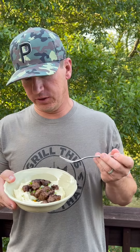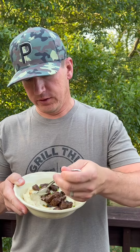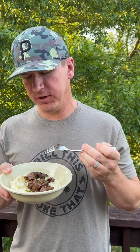I garnished it with a little fresh green onion from the garden. I'm going to go in for a bite — make sure I get a little onion, a little bit of steak, and some of that juice that's dripped down into the mashed potatoes. I love the creaminess of the mashed potatoes and the richness of the steak.